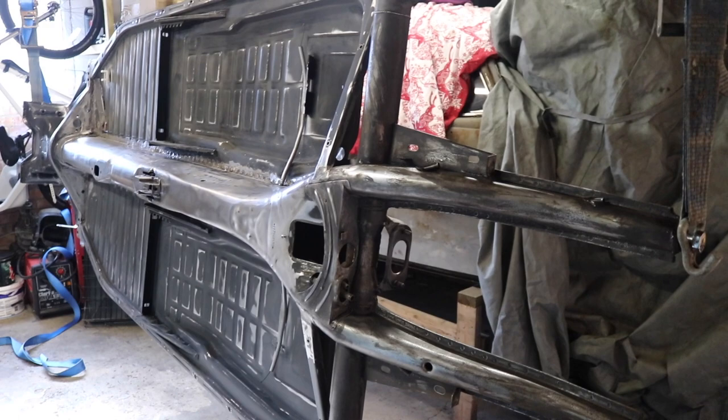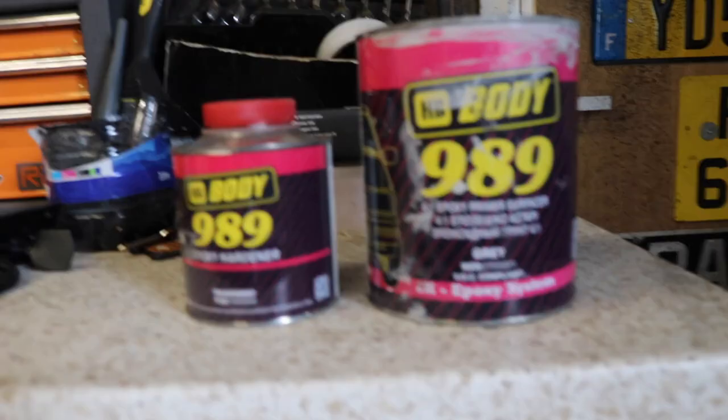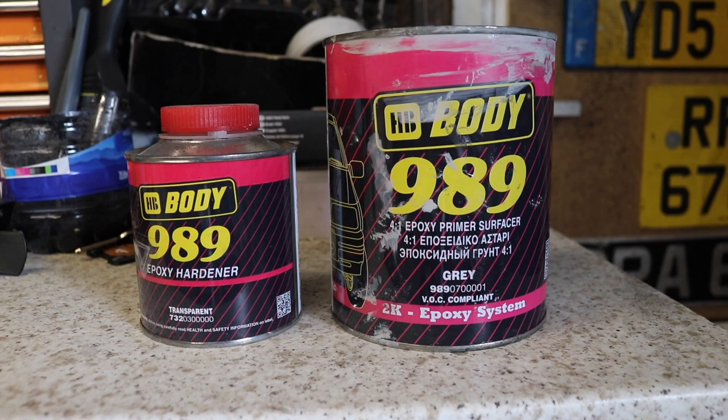I'll be balling it back together next, so stay tuned. This is the epoxy I use - I've just shaken it up for two minutes, but I'm going to give it a good stir anyway, then I'm going to start mixing it up.